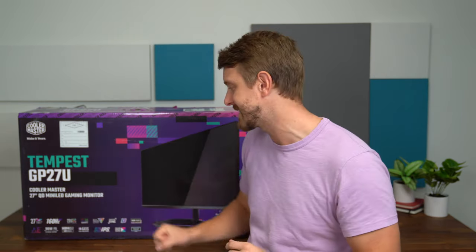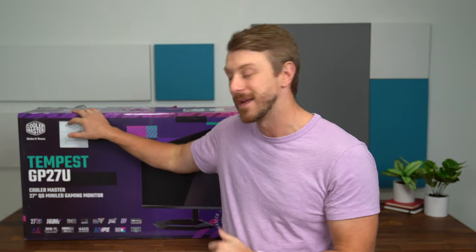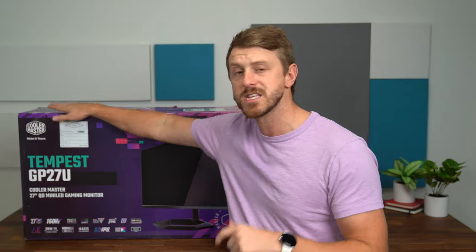Cooler Master does have a 1440p 165Hz model of this monitor — I can link to them both down below. We're going to unbox the 4K 160Hz model, see what comes in the box very quickly, and then of course do some gaming on it. We'll play some desktop games, and I'll even grab my Xbox Series X and try that out, make sure that HDMI 2.1 support works. I'll also be streaming on Twitch if you have other questions or just want to hang out using this monitor.